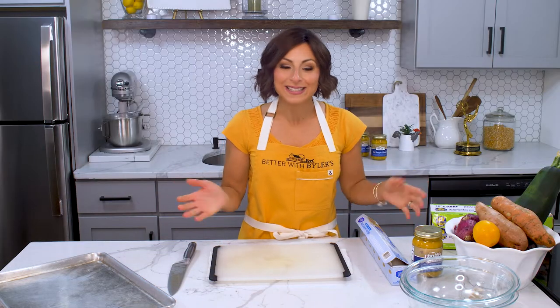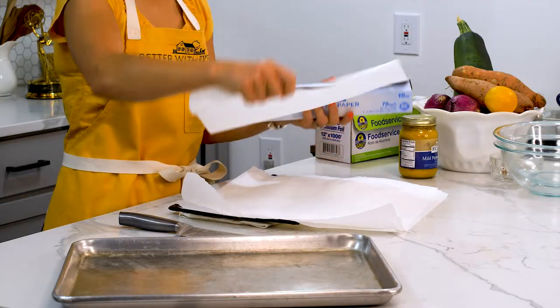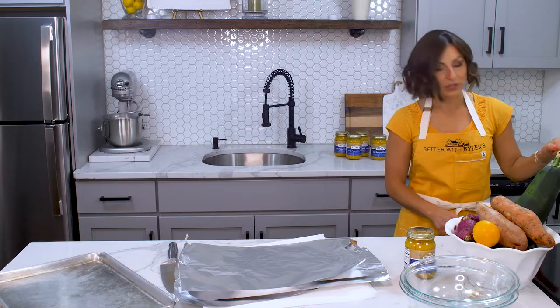What makes this dinner no fuss is that we're actually going to cook our veggies and our salmon in little parchment and tinfoil packets, so cleanup is going to be a breeze. The first thing we'll do is cut four pieces of parchment and tinfoil because we're making four servings. We'll preheat our oven to 425 degrees, and we'll start to get everything prepped.